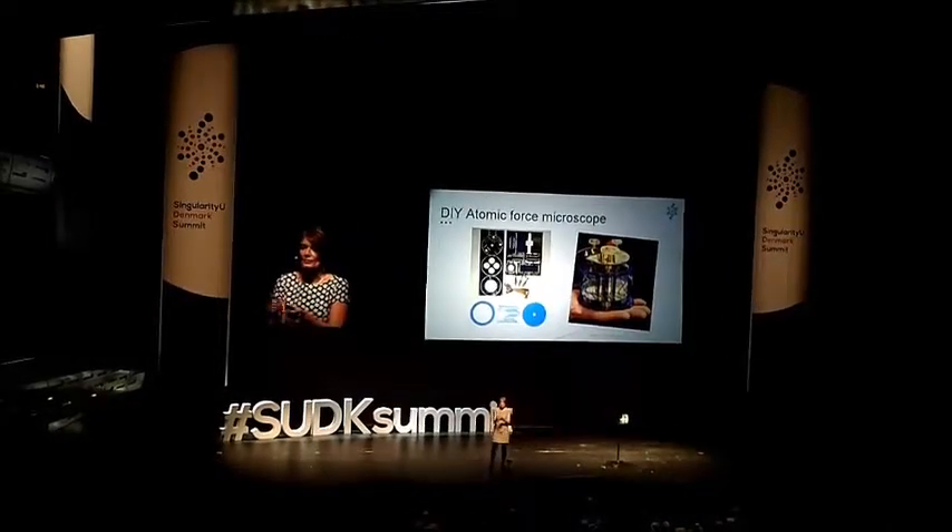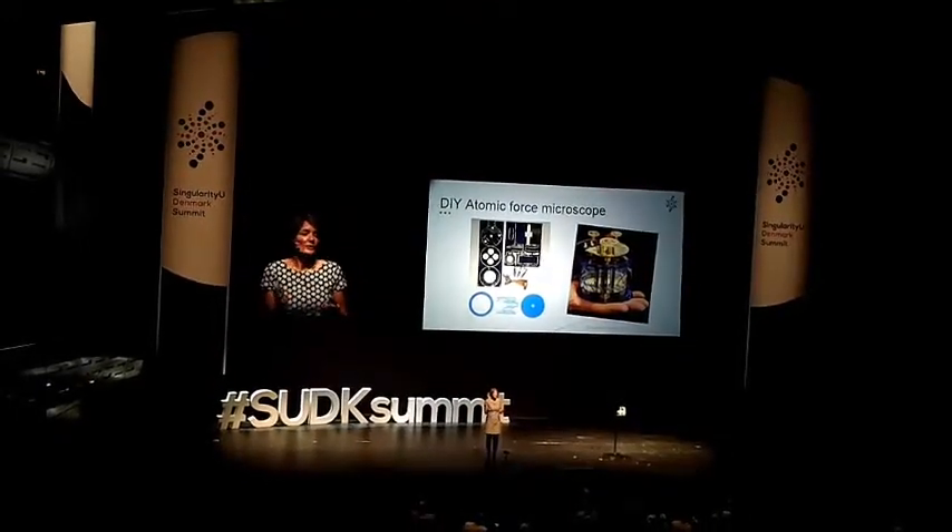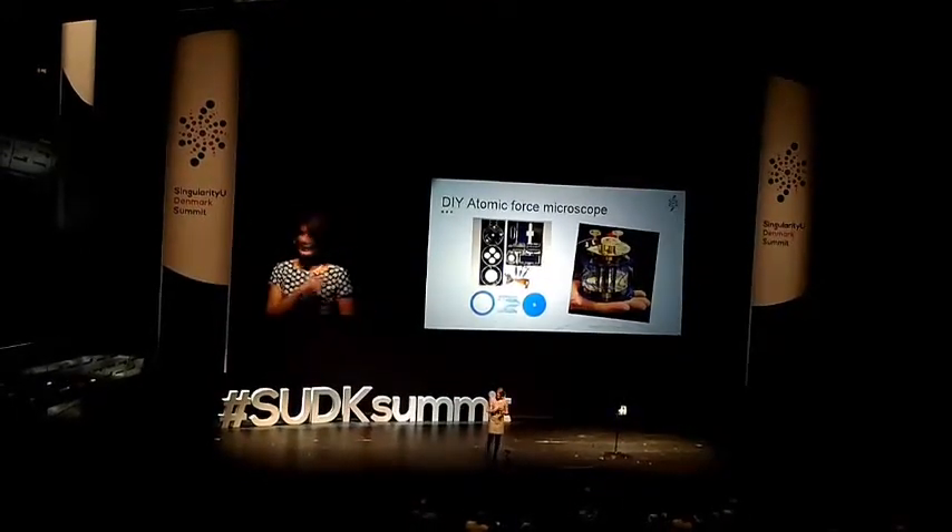You click out the different components to assemble it and then you can start scanning surfaces and look at whatever you like at home. So my kids assembled one.